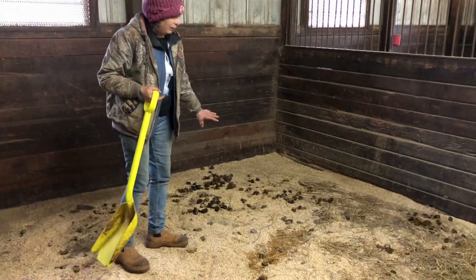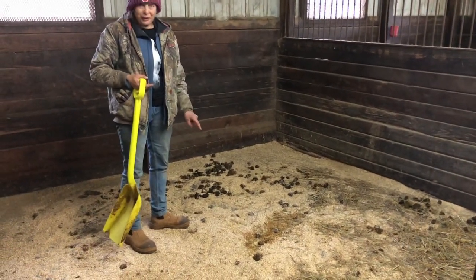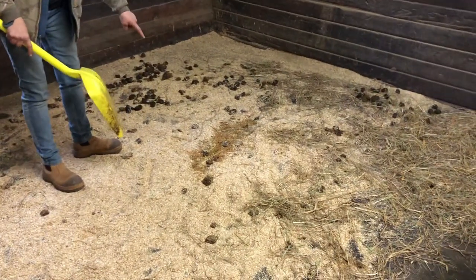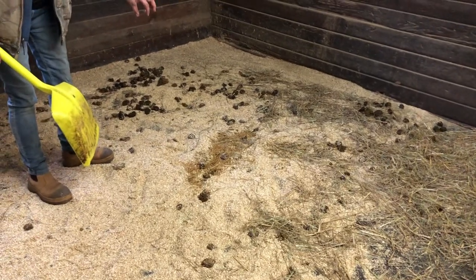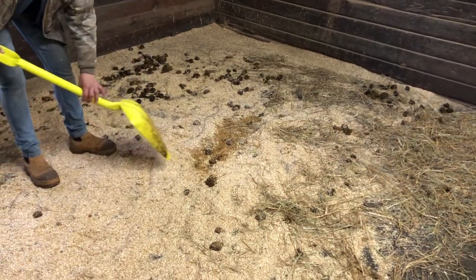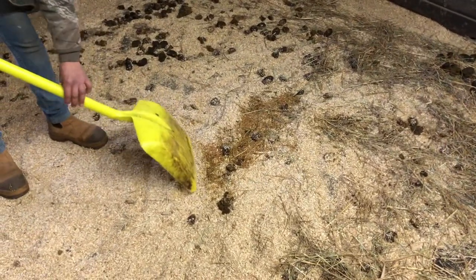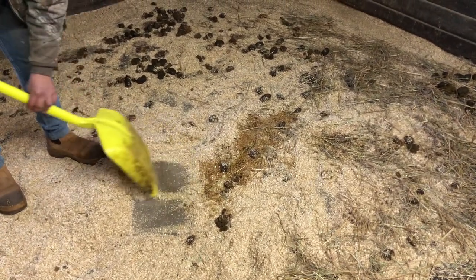When I come into a stall, the first thing I want to do is remove the urine. You cannot put urine through the shifter. I look for the tip of the iceberg — sometimes the pee is hiding under the bedding and you'll see a little wet spot on the top. I turn the shovel over backwards and start to gently peel away what might be the edge, looking for the wet mat.